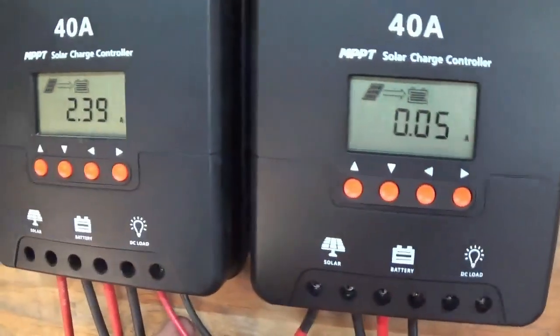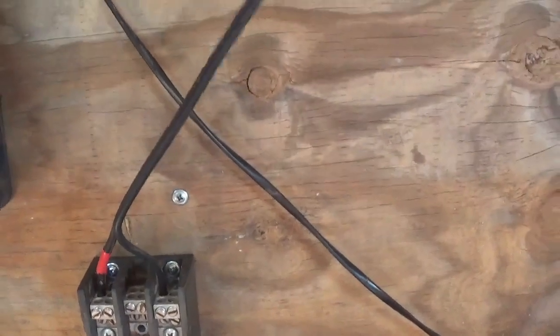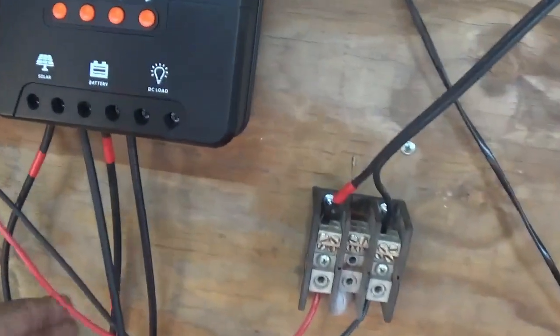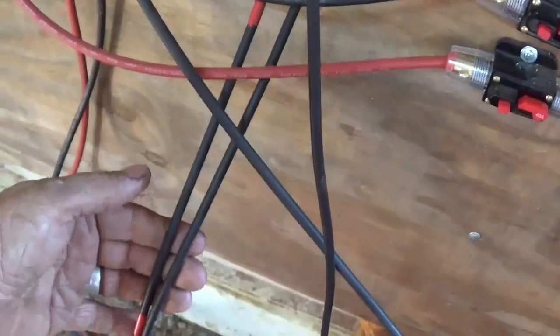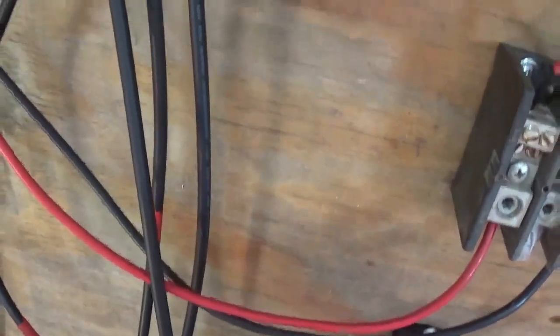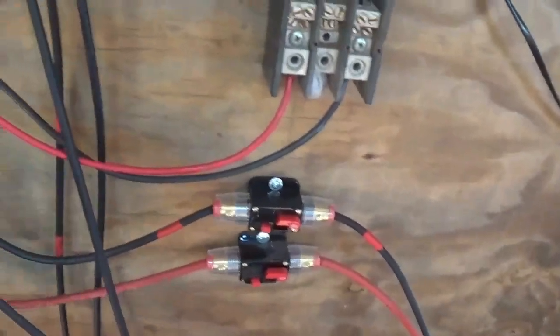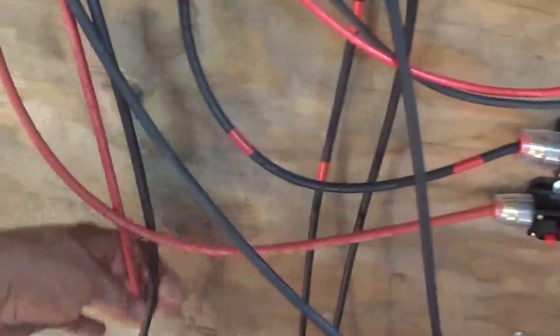I brought my DC load out, got it coming over here — the wires go to the 12-volt light in the other room. The tray cables I got were both black again, so I put red tape on the positive one going down. These two here are solar coming in — they're both hot from the breakers. Now we've got battery cables here and battery here.